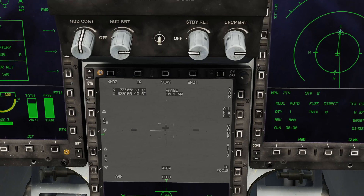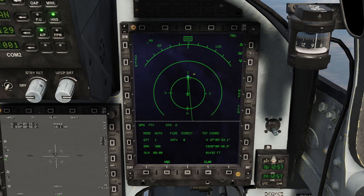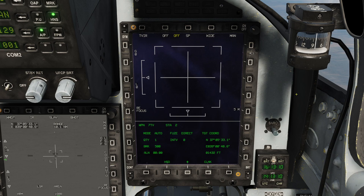I'm going to go to the right multifunction display and push the S1 or sensor select switch to the right to make this multifunction display my sensor of interest. We're going to go menu, pod, and TVIR on the left — this will give us the sensor of the missile itself. This is the missile control page. First thing we want to do is turn the missile on. You'll see it goes through the built-in test that I described earlier — that takes approximately 30 seconds.